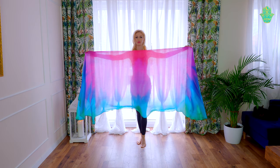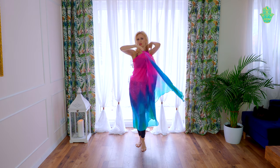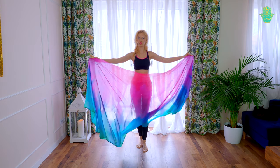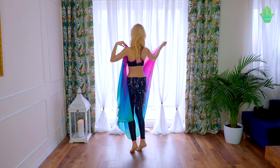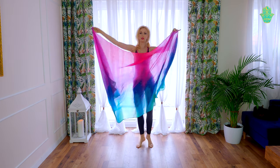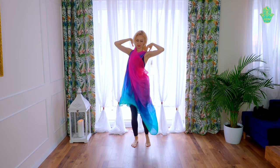We can also create a dress with the veil. Here we are touching one shoulder and with the opposite arm we are going around and touching the second shoulder. This dress looks very nice and it is even more interesting when we are getting into it in a turn. I am starting to do a turn, touching my one shoulder, going around my body and finishing in a dress. Again, touching first my shoulder and then going into the dress.